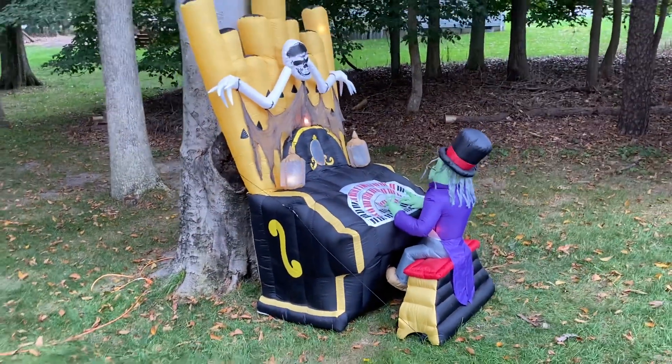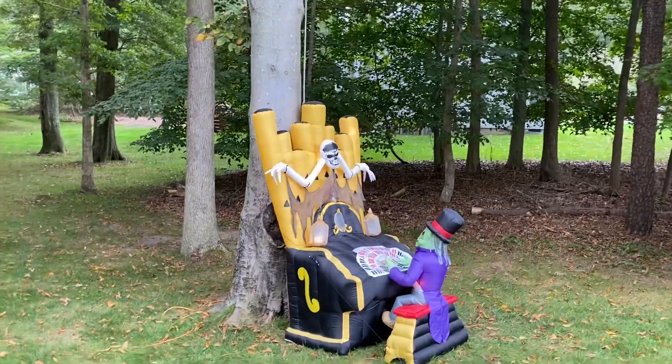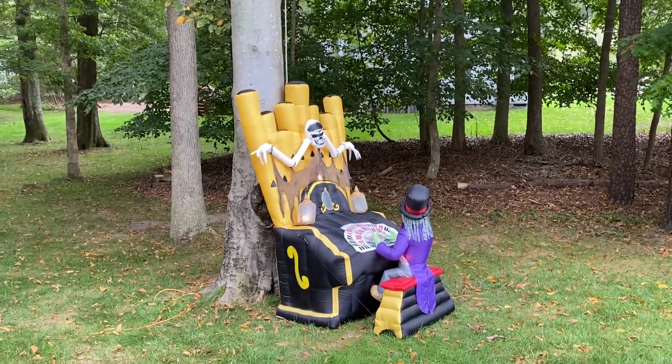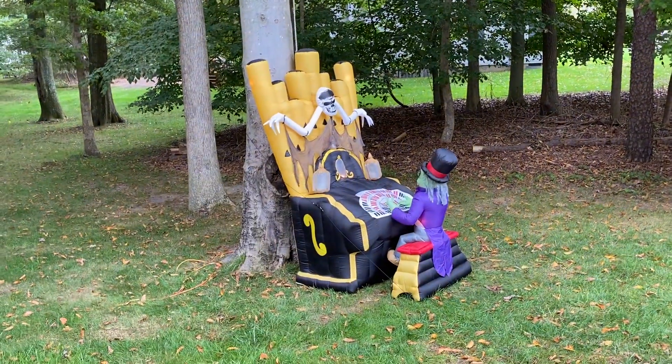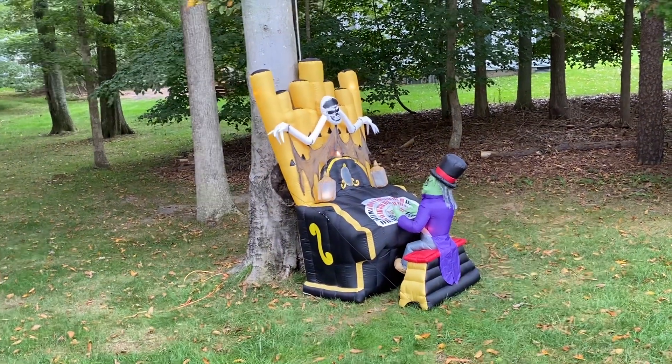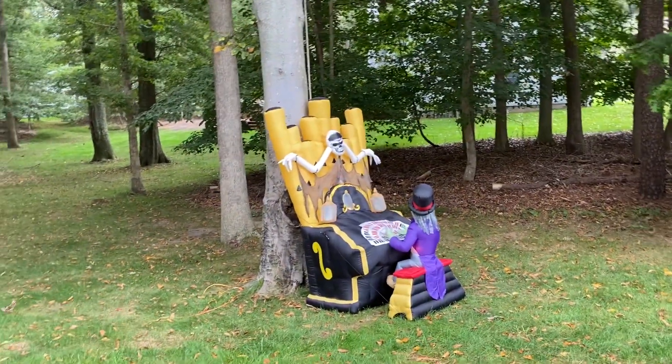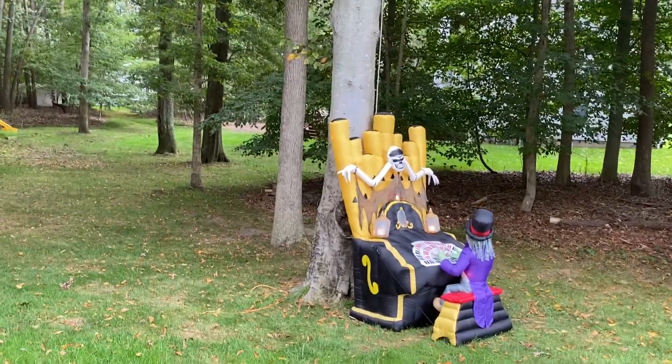I have no complaints — I love this inflatable so much and I'm so glad I was able to obtain it. I always loved the organ inflatable, but I never knew I liked it this much. I would say it's probably in my top five Halloween inflatables, which is pretty crazy to me.